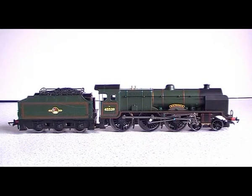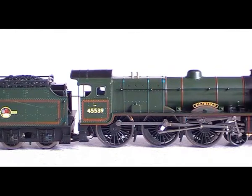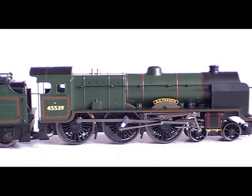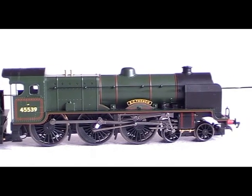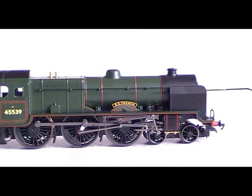It's a very good looking loco and it's also a good runner, which is a plus. It will run very slow or very fast. This number is 45539, just in case you can't see it on the video. It was designed by Sir Henry Fowler for express passenger work in around 1934.